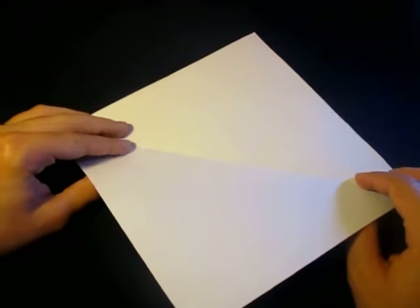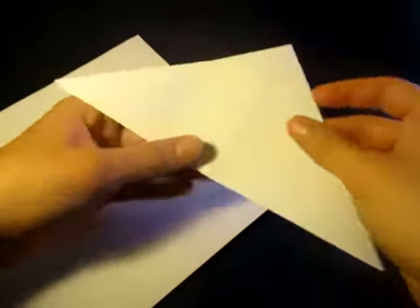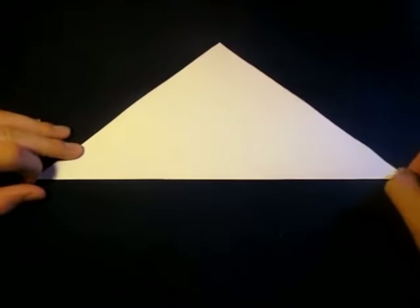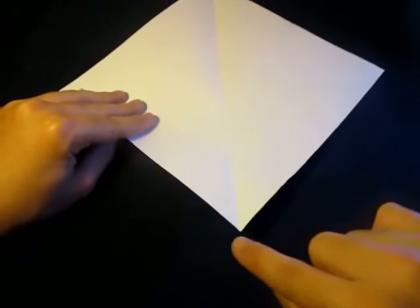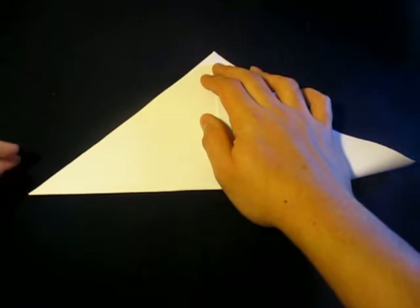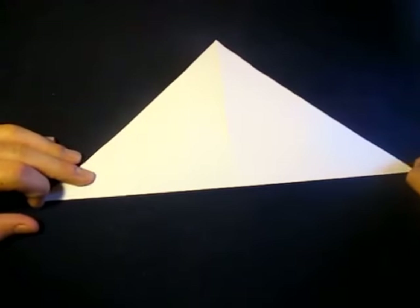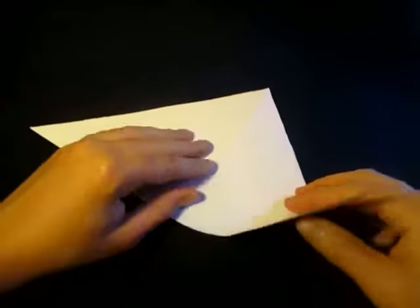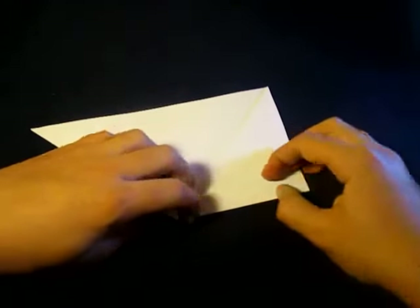We're going to make a water bomb base. This is what a water bomb base looks like. If you've never seen one, I'm going to show you how to do it. We're going to fold diagonally in half right on the crease, and now unfold. Let's fold in half the other way — take this point and fold it up to this point. Try to make very precise folds. Crease sharply. There are many different ways to make the water bomb base, but this is my favorite way.